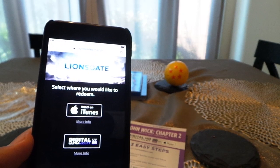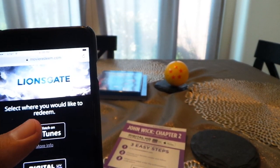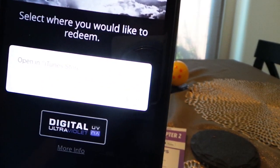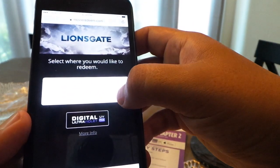It gives you an option: select where you would like to redeem. I'm going to go ahead and click on Watch on iTunes. Now it says Open in the iTunes Store, so I'm going to go ahead and click Open.